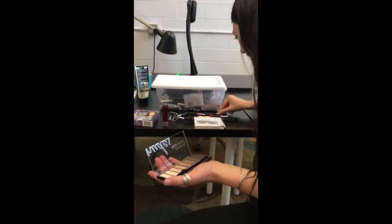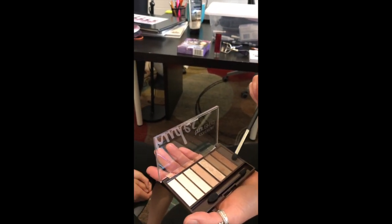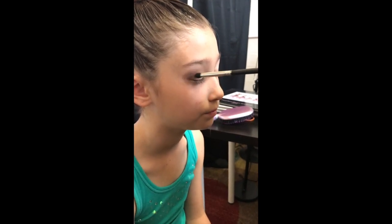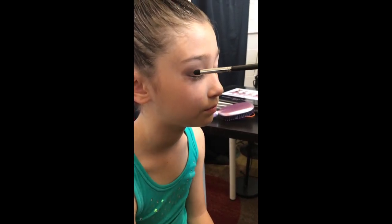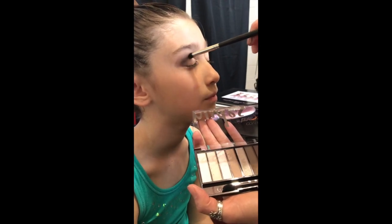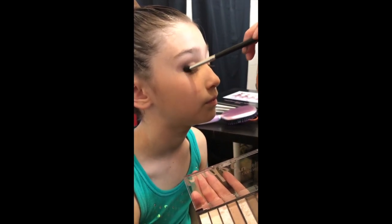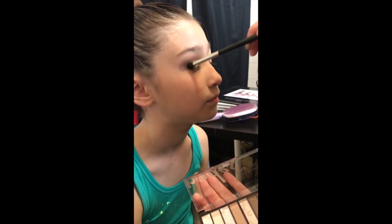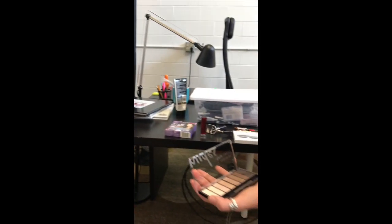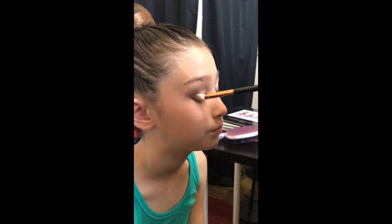Now I'm going to take a different brush — a little bit of a smaller one — so that we can take this darkest color and go in lightly to that outer V. Get a little bit more color and stay in the crease. I kind of just pat it on there at first, and then you can smooth it out. If you need to, you can always go back in with the brush you used before to blend and buff it out, then go back in with a lighter color right on top. Make everything have no harsh lines.